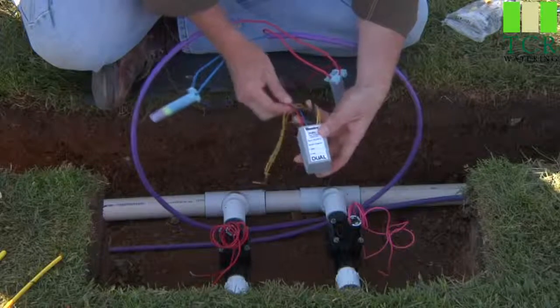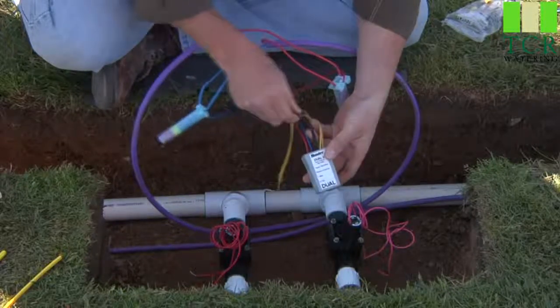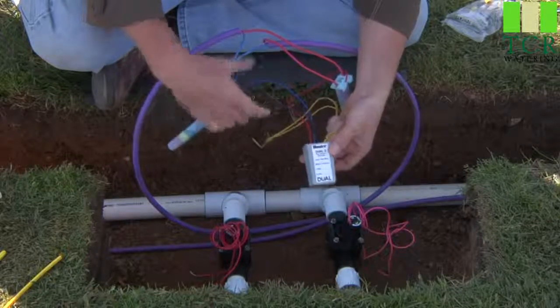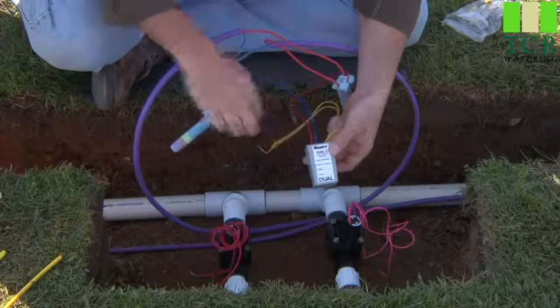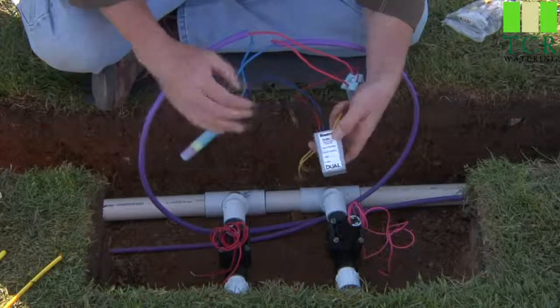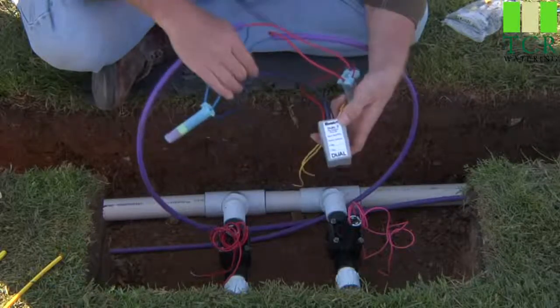Back to the decoder — we've got the red and blue wires that attach to the main path. You've got your black outputs and your yellow outputs. Number one is black — that's your first station output. Number two is the yellow. This is a handy setup when you've got two valves in the same box, and you can control them individually.